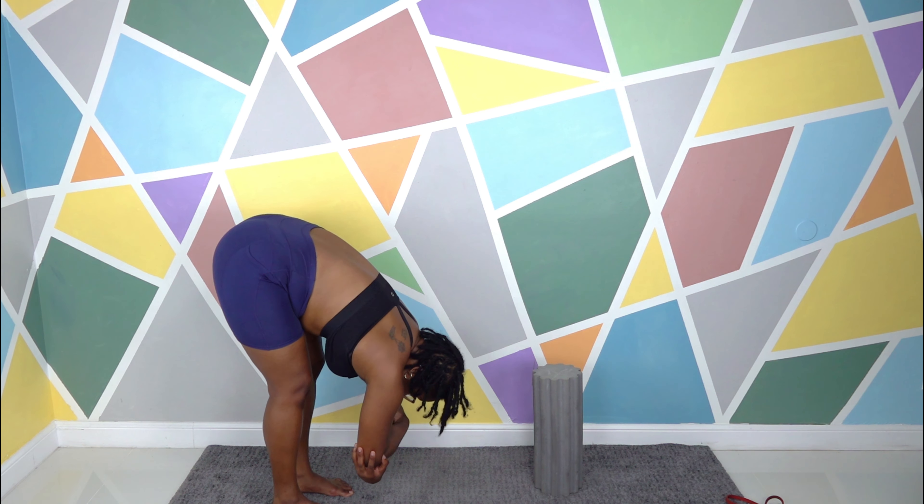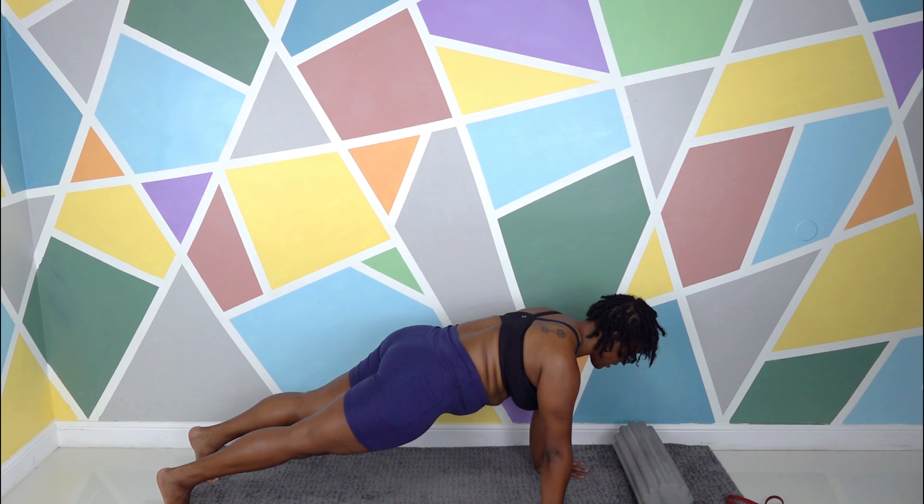Exhale, walk the hands forward into a plank position. Adjust your feet, move around however you need to. Inhale here. Exhale, lower down and place the left cheek to the floor — hands are still down by your side. Inhale, lift and place the right cheek to the floor. Inhale, come up for baby cobra. Feet are pressing the floor, thighs are squeezing together — keep breathing. Exhale, lower down, left cheek to the floor. Inhale, let's go for baby cobra again. Really pull those shoulder blades down — you're using the back muscles, barely putting any pressure on the hands. Exhale, right cheek to the floor.